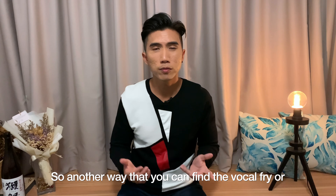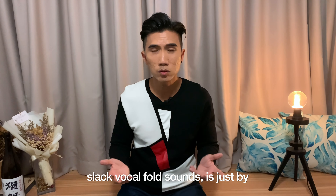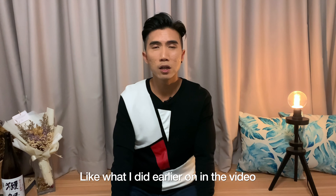Another way that you can find the vocal fry or slack vocal folds sound is just by talking very lazily, like earlier in the video when I was talking like 'I'm so tired, I don't want to do this anymore.' Those are triggers for you to find that kind of sound. And of course the horror movie sounds — watching some scary shows and just noticing what sound effects are used.